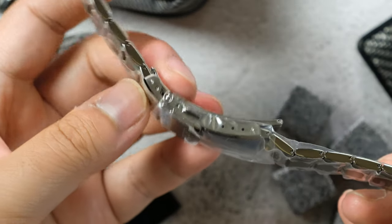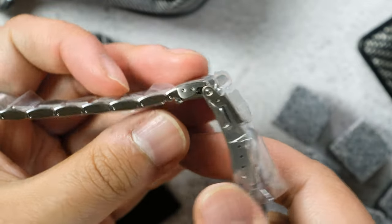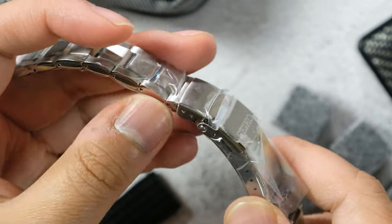Since the watch head is bigger than the SPB 143, I know this bracelet is going to work very well with the proportions of the Marine Master 200 — which just makes me want to buy it even more. For what it's worth, it's got the dive extension clasp that sits a bit weirdly on the wrist, but that's not really an issue for me because I swap out the clasp all the time anyway. So yeah, let me know in the comments what you think about the Marine Master 200, hit the like button if you enjoyed, and subscribe for more. Good day!